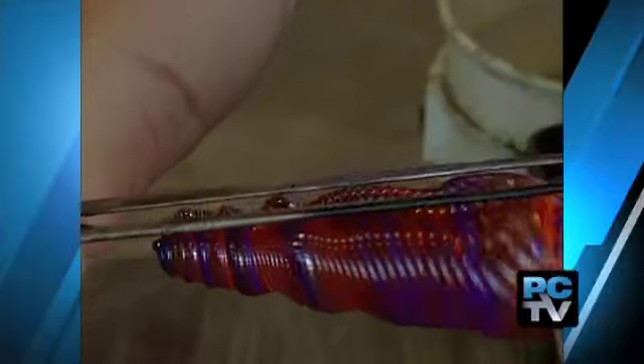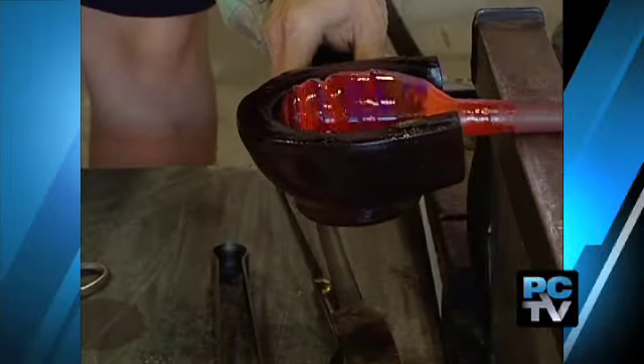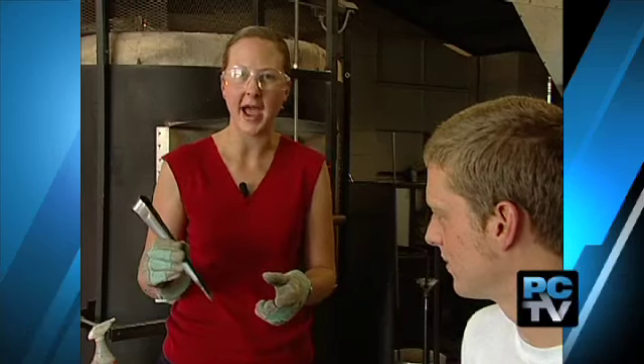I'll just straighten everything out with my blades, kind of shaping it all up. We clip off the end and use a wood block to smooth the glass. When the glass is hot, it feels like you're working with taffy. I think my favorite part was using the tweezers to pull the glass back and mix the colors to create a feather effect.